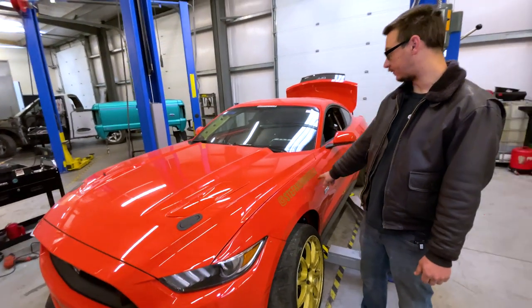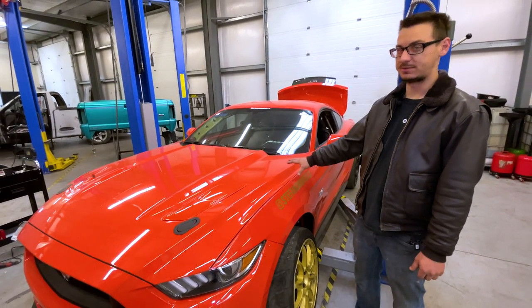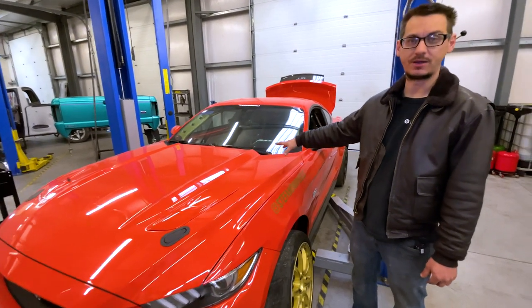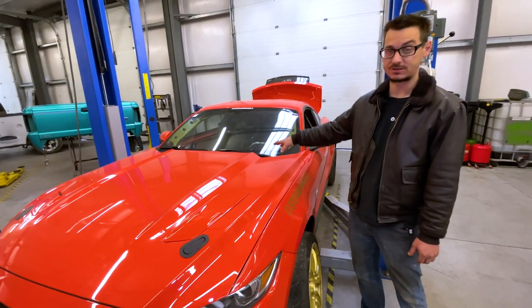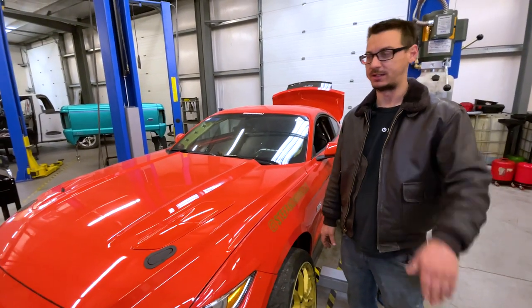We're working on Stephon on Wheels' Mustang, which is strictly used for drifting. We've done some stuff in the past — we did a twin disc clutch on it, and I warned him about his transmission back then because it was just a stock transmission. He ran into issues with it; there's a video on that.